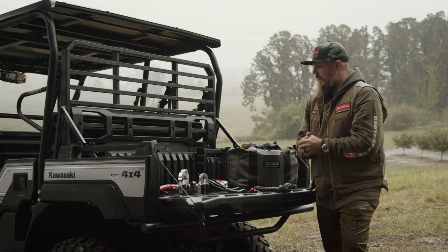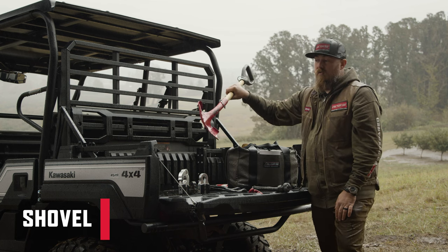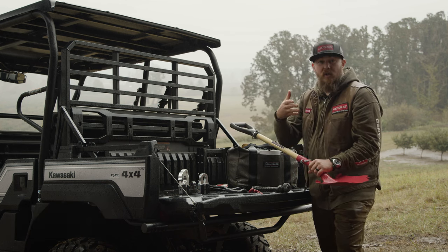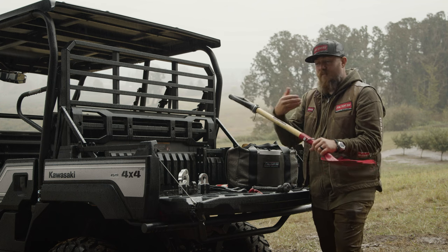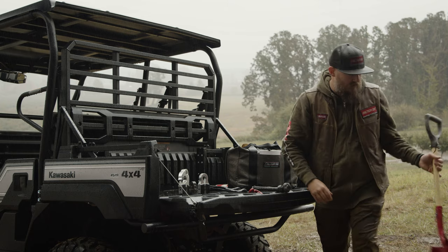One important tool to always have with you is a good shovel. A reliable shovel can help clear debris away from the tires and help get the vehicle out, especially if it's stuck in mud.